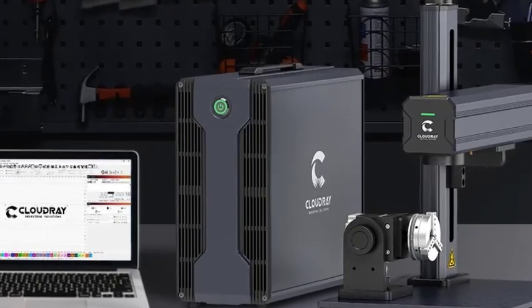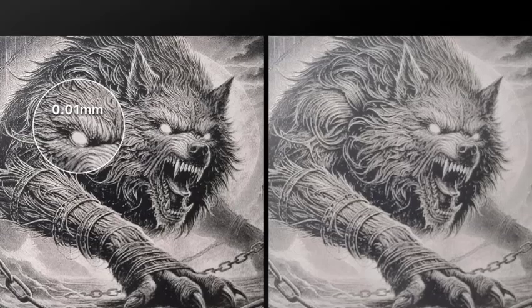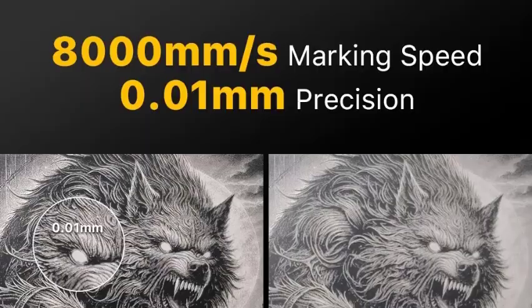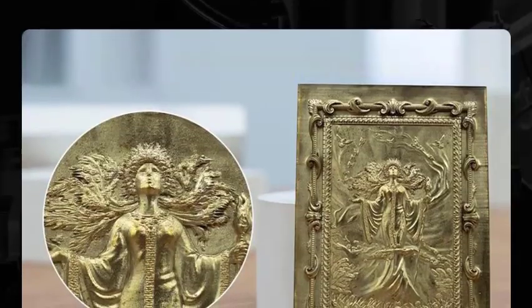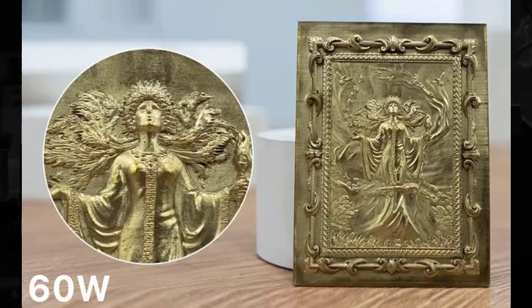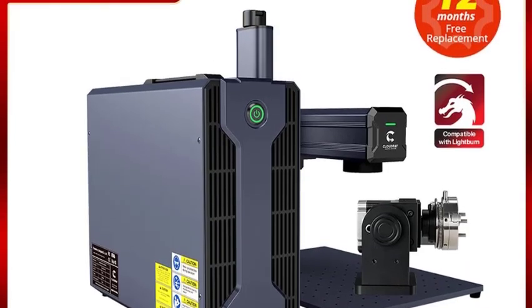Versatile material support — ideal for cutting and marking gold, silver, stainless steel, copper, aluminum sheets, and more. Professional applications — perfect for jewelry making, industrial parts, nameplates, electronic components, and custom engraving. Stable performance: fiber laser technology ensures long service life, low maintenance, and consistent output. Compact 110x110mm marking field for focused, detailed projects.